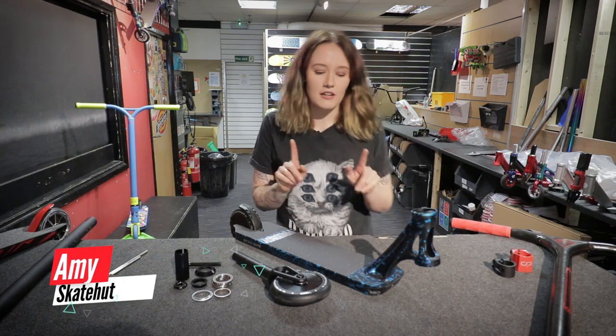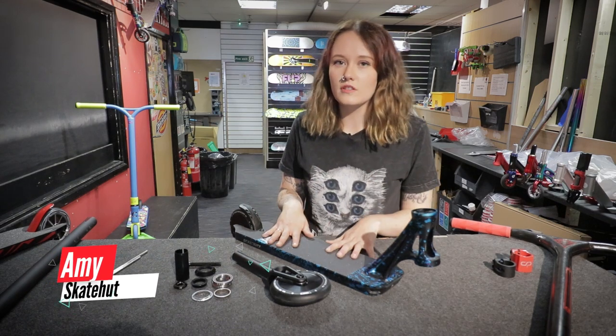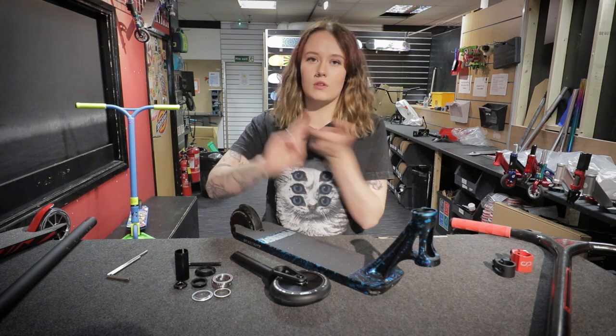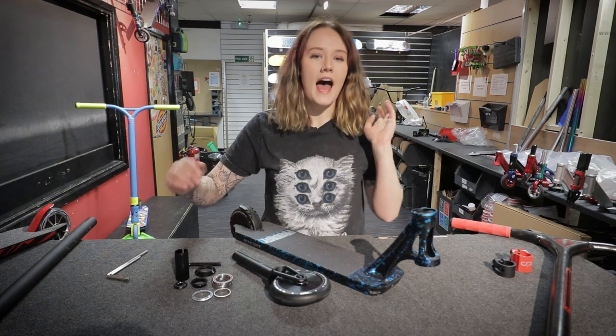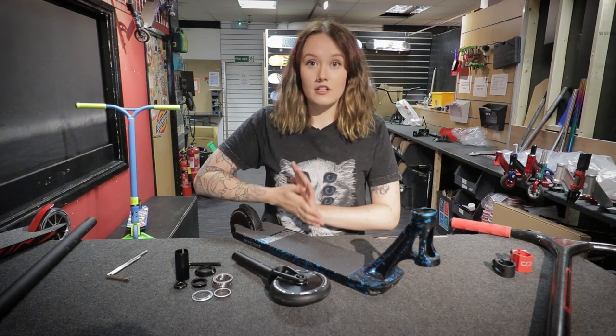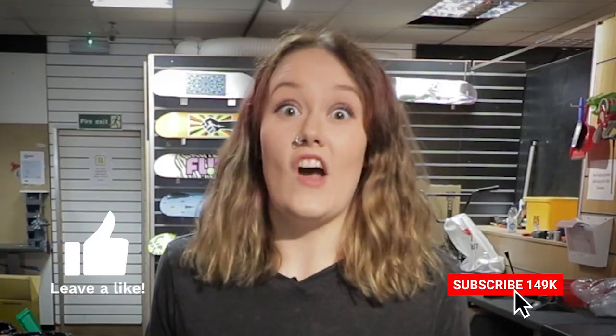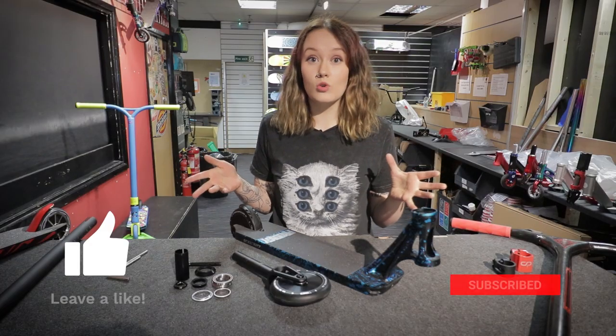Hi, I'm Amy from Skatehub. Today we'll be talking about IHC compressions. There'll be two other videos like this — one about HIC and one about SCS — and we're going to try and make them as easy as possible. If you like this video please like, and if you want to see more, subscribe.